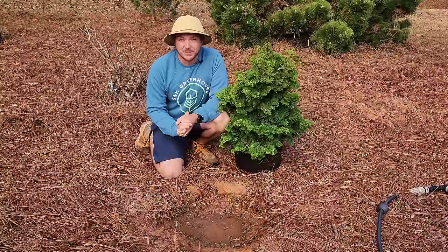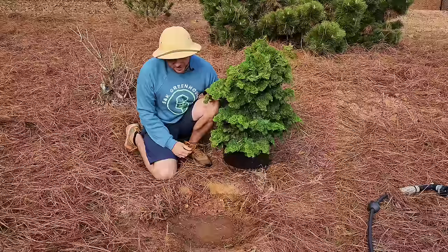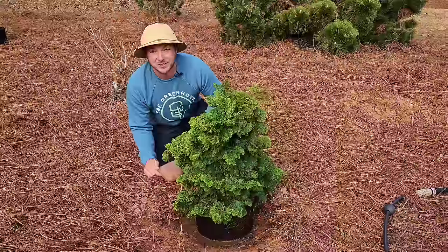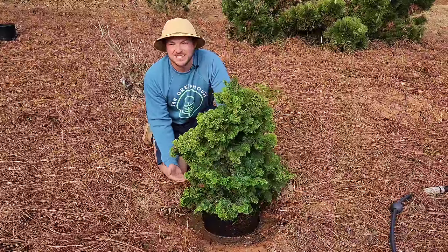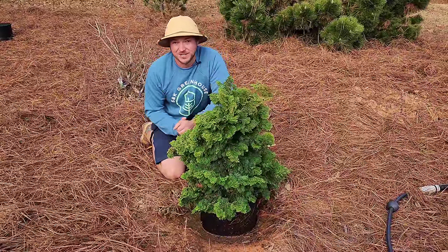The problem with poor draining soil is that if I plant most evergreens or woody ornamentals into it without any amendment — and again, it's been about five minutes now and this clay still hasn't drained the water — it's going to set up root rot and other plant diseases because the root ball is going to be staying saturated, especially during periods of rainfall. This is not a good situation.